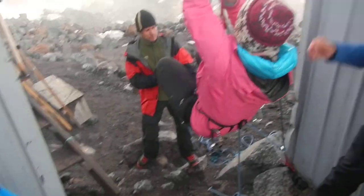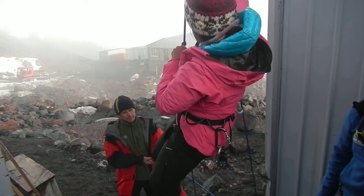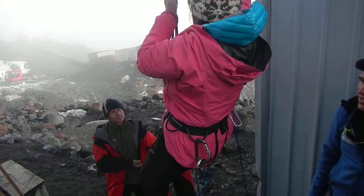Go straight up. Holding on to that rope. Straight up. Good. Very good. And slide it up. As soon as it's open. Excellent. Excellent. Well done.